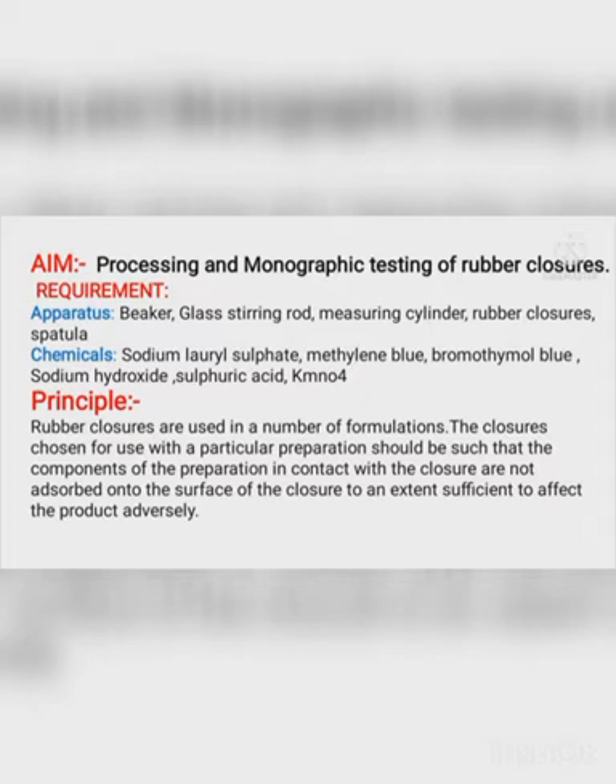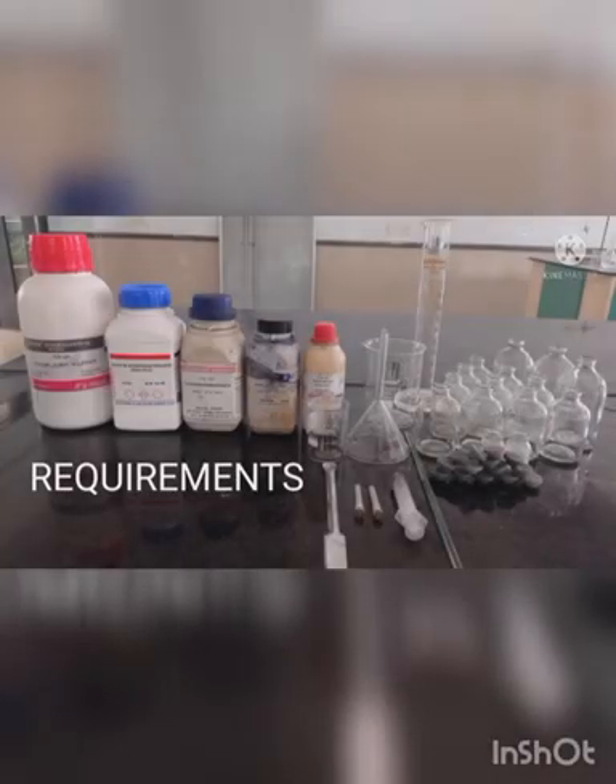Principle: Rubber closures are used in a number of formulations. The closure chosen for use with a particular preparation should be such that the components of the preparation in contact with the closure are not absorbed onto the surface of the closure to an extent sufficient to affect the product adversely. These are the requirements used in this practical.